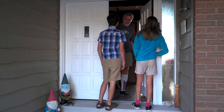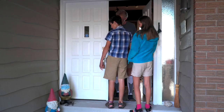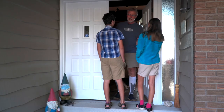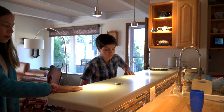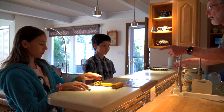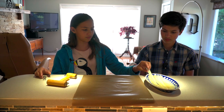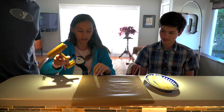Hey guys, hi Pop Pop. Why does only one of the dwarves have a mask? Because the other one's dumb and doesn't believe in vaccines. You ready to make papyrus? Let's go. All right, let me get everything out. Evie knows what to do so she can explain this whole process to you.